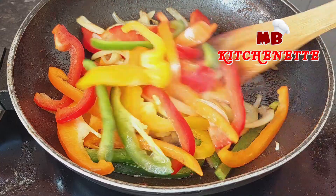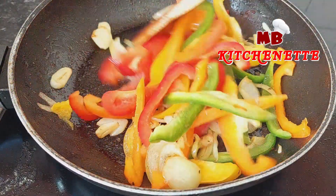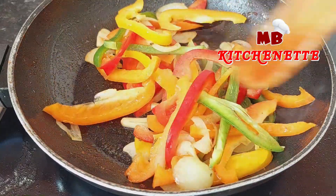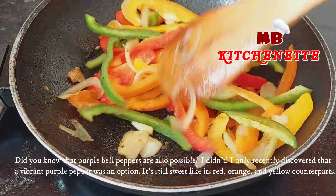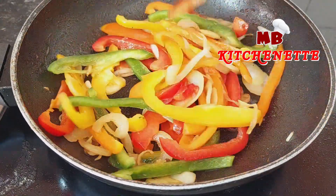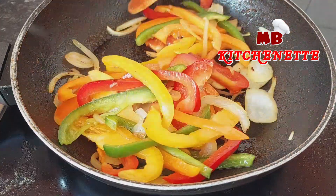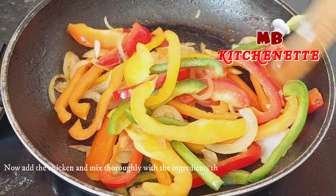Green peppers are the least ripe and the most bitter. Orange and yellow bell peppers are sweeter, and red bell peppers are the sweetest. Orange peppers are the least commonly used — they are similar to the yellow pepper but a little less sweet. Did you know that purple bell peppers are also possible? I only recently discovered that a vibrant purple pepper was an option. It's still sweet like its red, orange, and yellow counterparts.